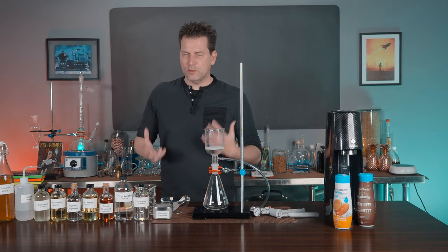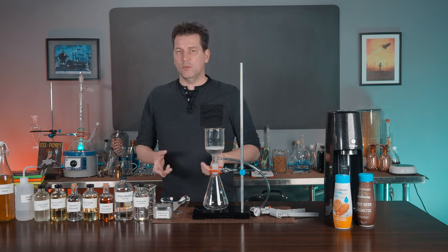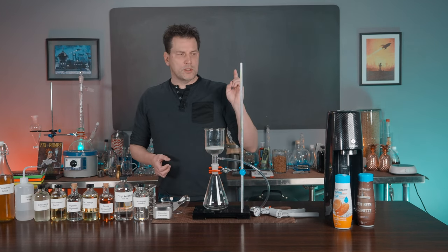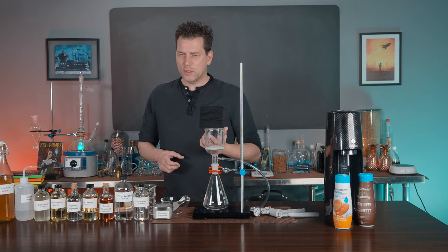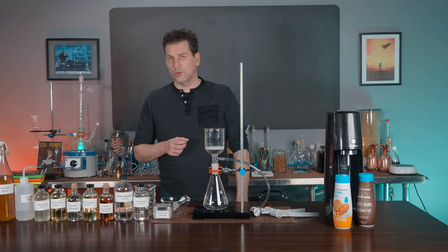If you ever wanted to make your own homemade soda fountain syrups, in this video I'm going to show you how to make a flavoring essence that you mix with simple syrup to make your own homemade soda syrup. You can use it in a soda stream, you can use it behind the bar with a soda gun, or you just measure out an ounce of the syrup, open a can of seltzer, pour it on top, and you have your own homemade soda.